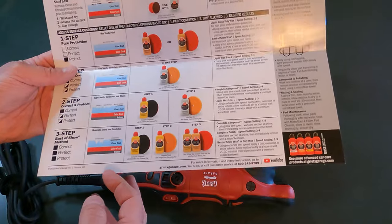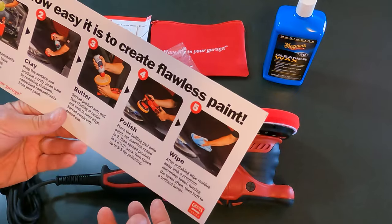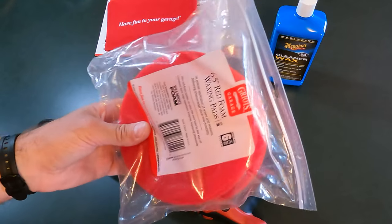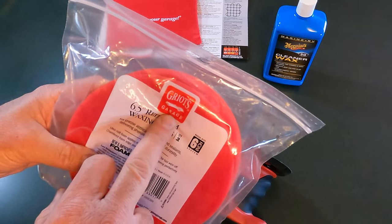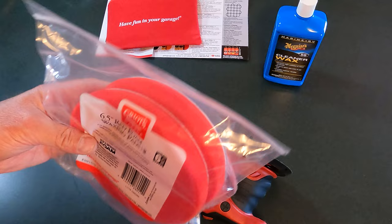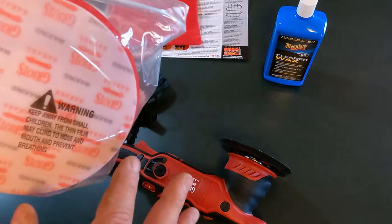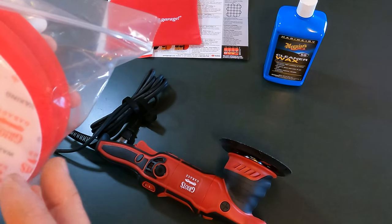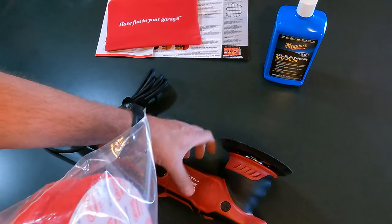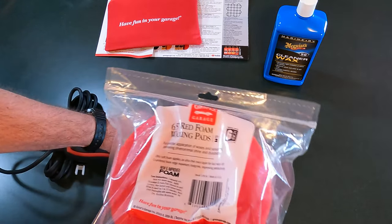I almost wish that it had come with a carrying case so all this stuff could be packaged back in instead of the box. One of the other things we're going to look at are the pads that go with this. I went ahead and got the same brand as the polisher, because I wasn't quite sure — again, I'm new to this, I'm not a pro. I wasn't quite sure if there was a reason to stay with the same manufacturer. It looks like this has a Velcro backing to it, and this has the hooks part.